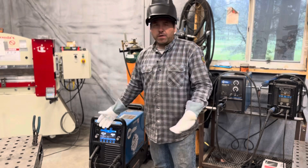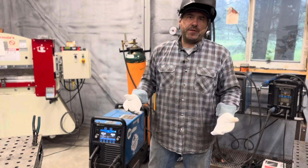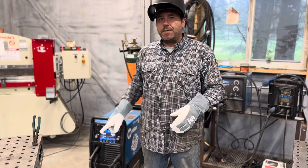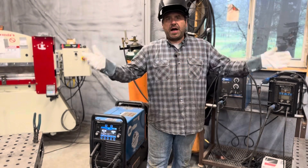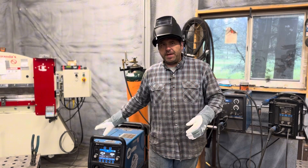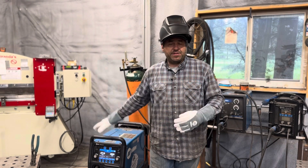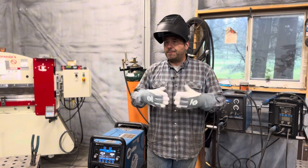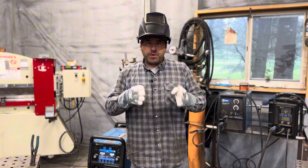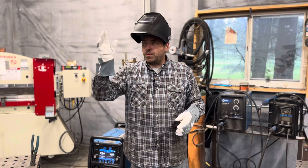What makes it really versatile is the auto-set feature. Obviously everyone has their preferred settings within certain parameters, but with the auto-set feature, say a high school kid comes into our shop and he's going to be working for the summer. He's able to pick material thickness, pick his shielding gas, pick the wire size — all with pushes of a button — and get him pretty close to where he needs to be to weld on some projects.